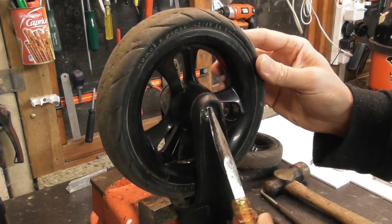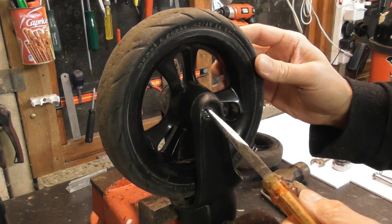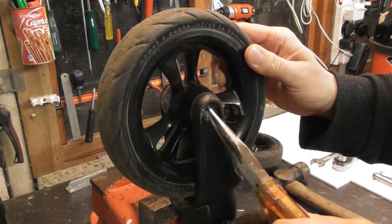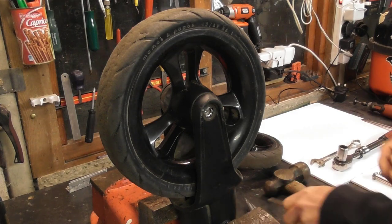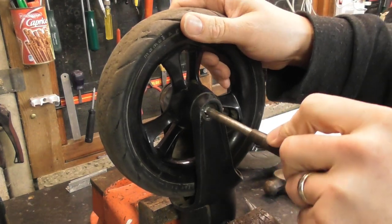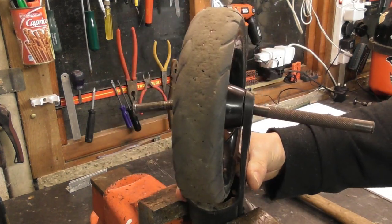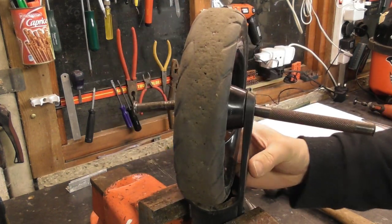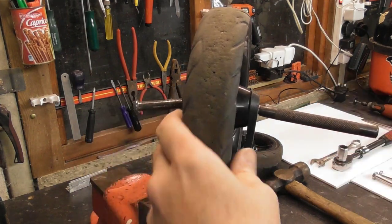You will then need to fold over just the remains of the rivet in order to be able to push it through the wheel hub. Just use a punch or a screwdriver to shove it through. You will then be able to pull it out from the other side.